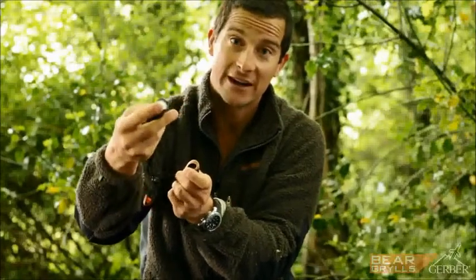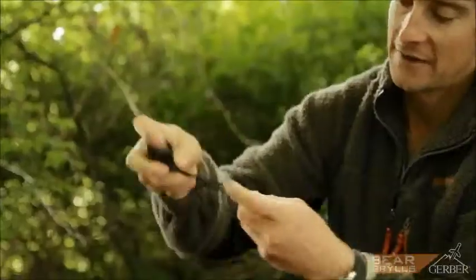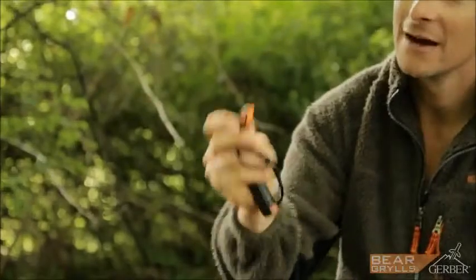It contains cotton balls, which are really good tinder for starting a fire. And on the lanyard is a whistle — a super useful tool, trust me.